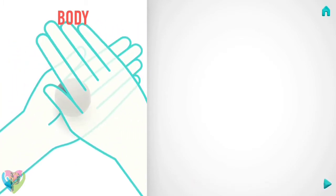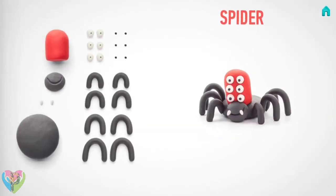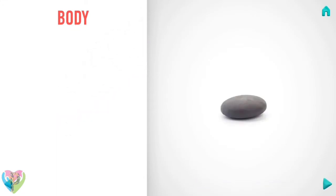Flatten it with your hands. You've done it — the body is done!